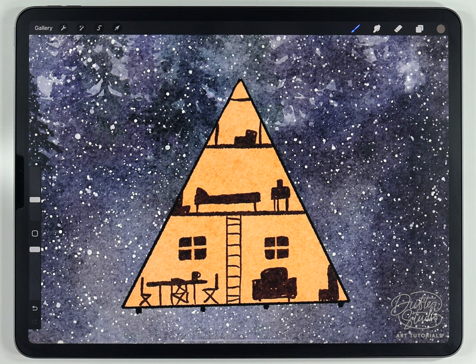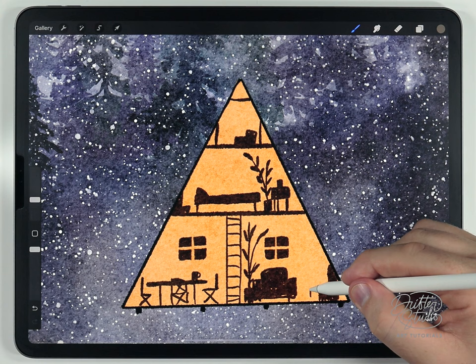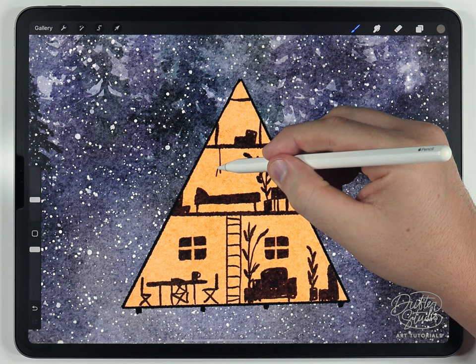Adding a couple of potted plants provides a lot of contrast between the interior and exterior. A couple of pendant lights also look really nice as well.